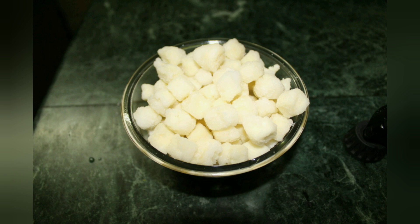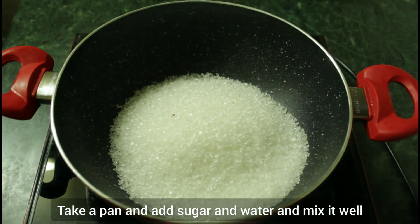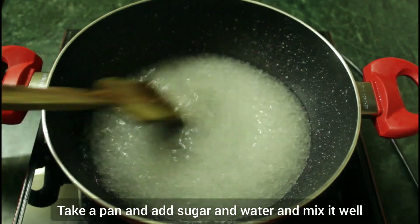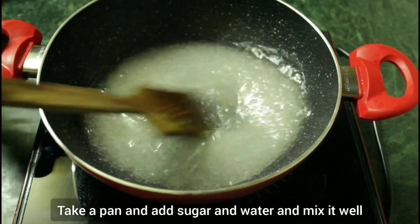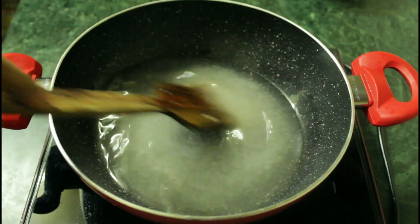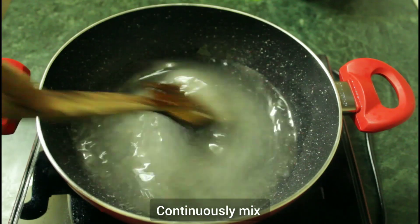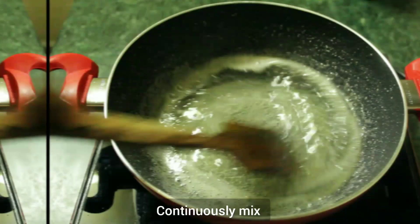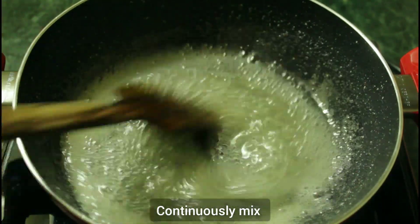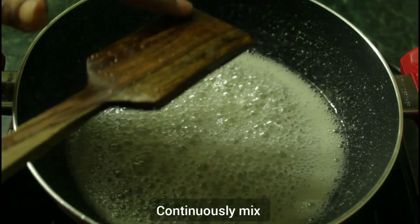Let's get started. We will mix that in the sugar syrup on a medium flame. Now we will mix that in the sugar syrup and bring it to heat. We will check this out.